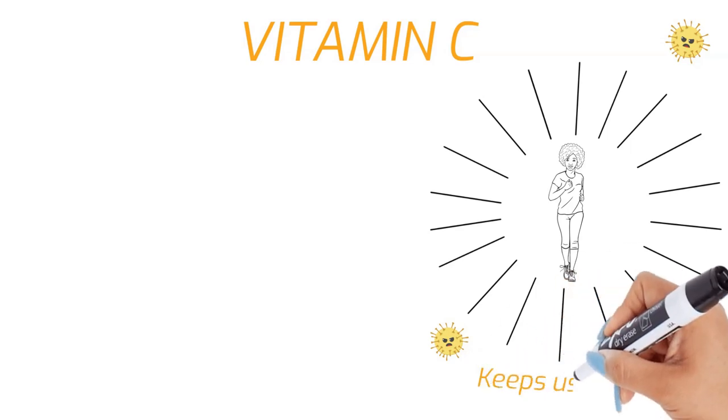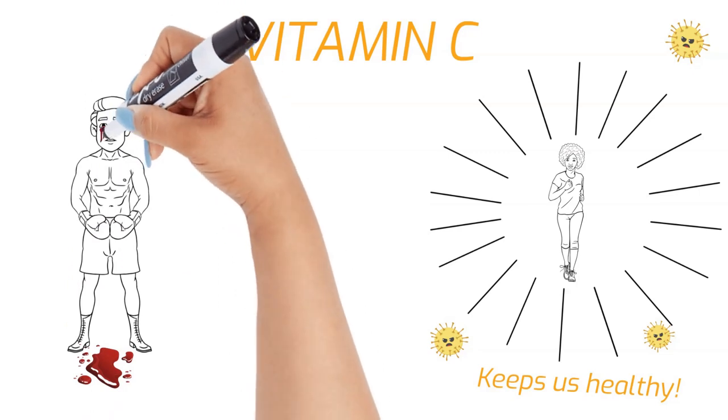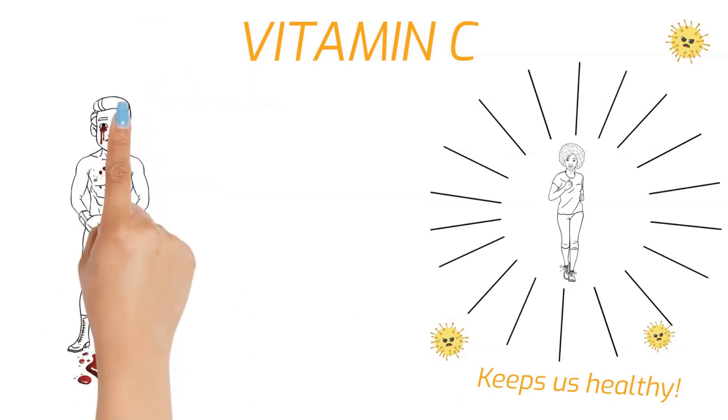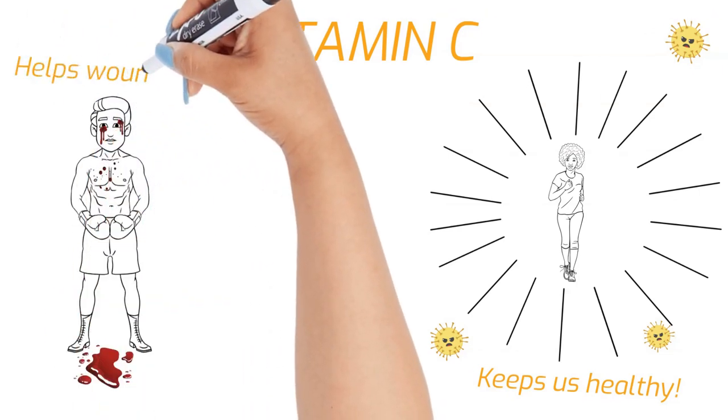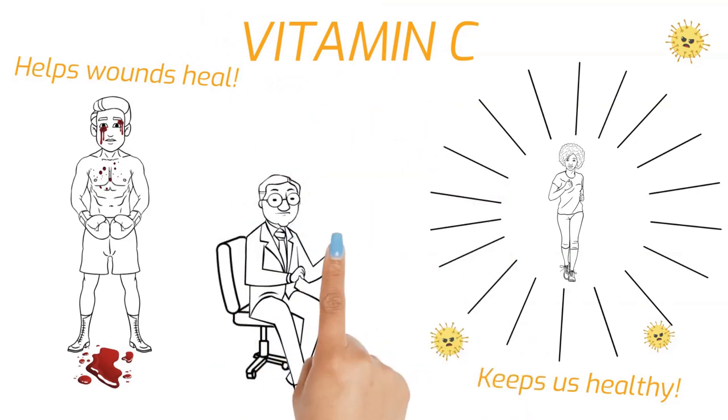Vitamin C also helps our wounds heal by helping the body make collagen, a fiber-like protein that connects tissue in bone, skin, muscles, tendons, and cartilage. And vitamin C helps us absorb iron from plant-based sources.